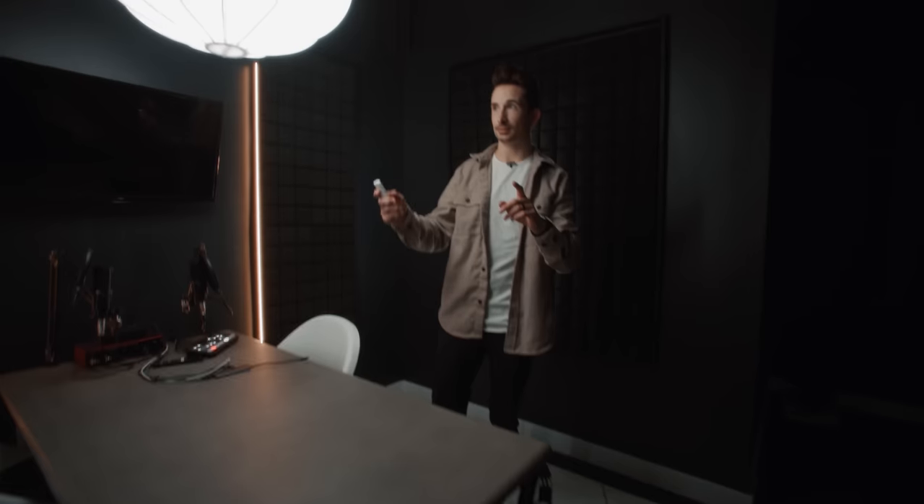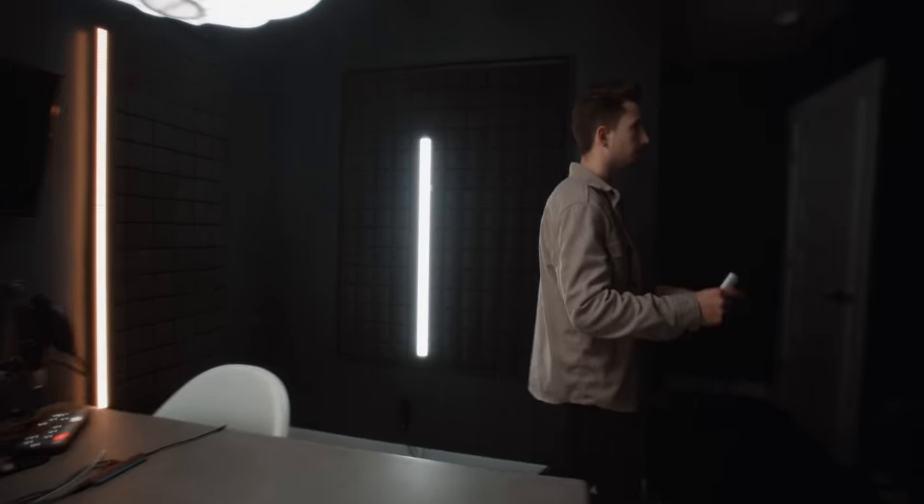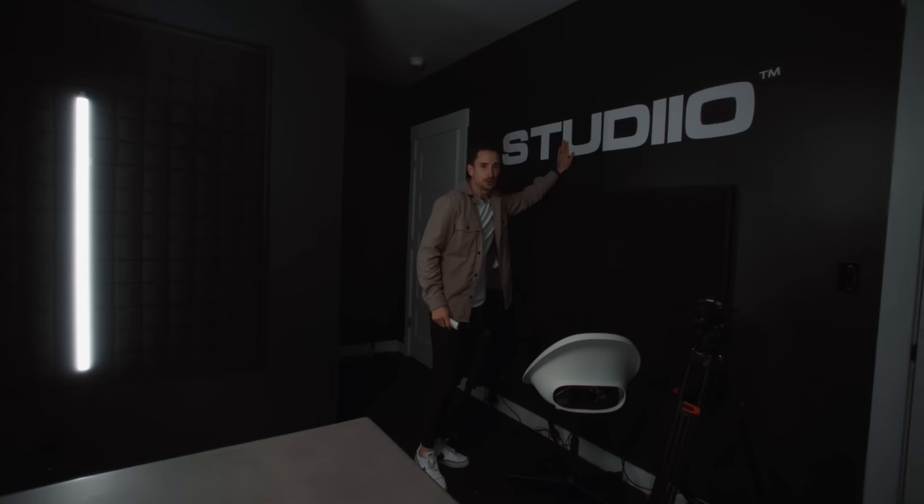One thing that wasn't in my last setup video is the podcast studio — I do host my podcast 'Studio Talk' in here. The only problem is that we just got a warehouse with three podcast studios going in, so I don't really need this home podcast studio anymore. We might turn it into a bedroom, but let's go check out the warehouse because there's a lot happening.